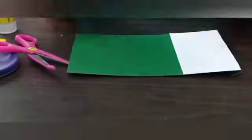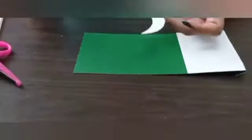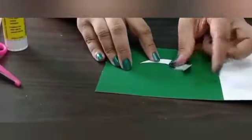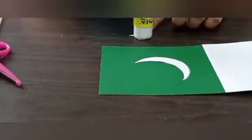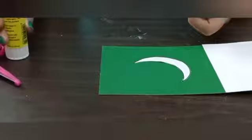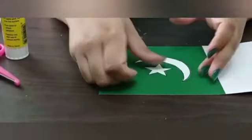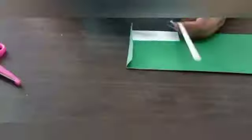Now it is the turn of the crescent and star. First, we will apply glue on the crescent and paste it in the center of the green portion. After that, we will apply glue on the star and paste it next to the crescent. That's great!